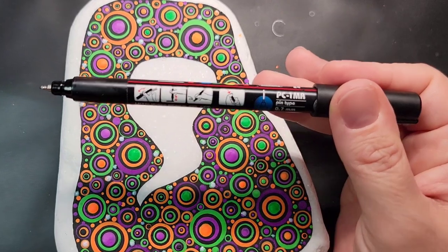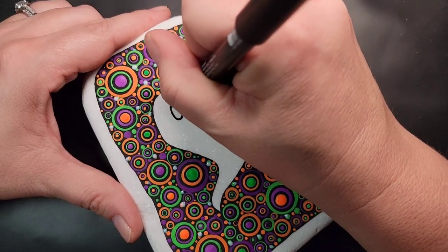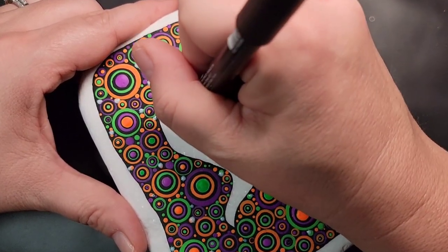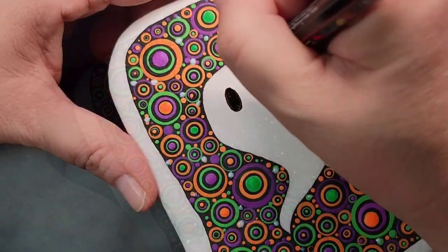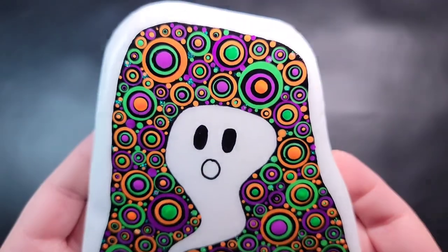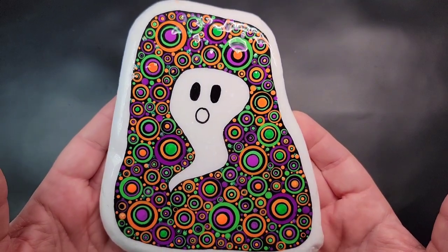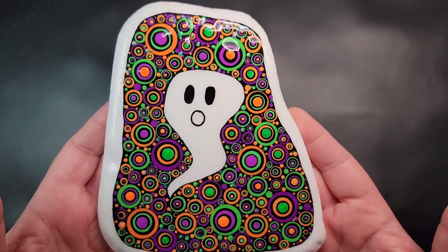Now I'm going to take a Posca PC-1MR paint pen and fill in two oval shapes for the eyes on the ghost, filling them completely in with black, and then draw a little circle for the open mouth on the ghost. I didn't think it was possible to make these dots pop more, but once I added resin the colors got even more vibrant. I hope you're as excited about spooky season as I am and I can't wait to paint some more Halloween rocks with you.